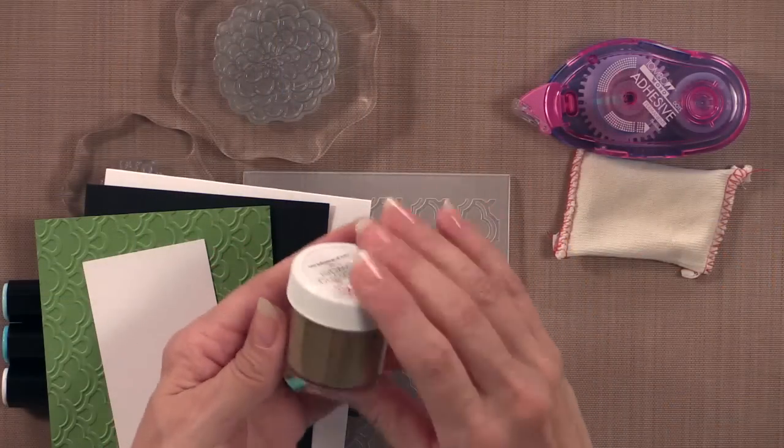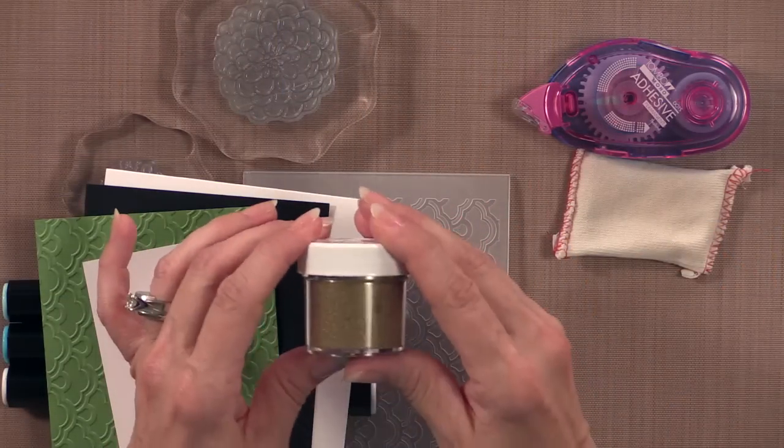This embossing powder also comes in other colors like red hot, dark chocolate, silver, clear, white, and black. Now the white is still on its way into our warehouse, but these other powders are available. When you see how our fine detail powder embosses, you won't believe it — detail powder sometimes gives little ripples or looks a little distressed, but this is so smooth and shiny. It's my absolute favorite new tool.